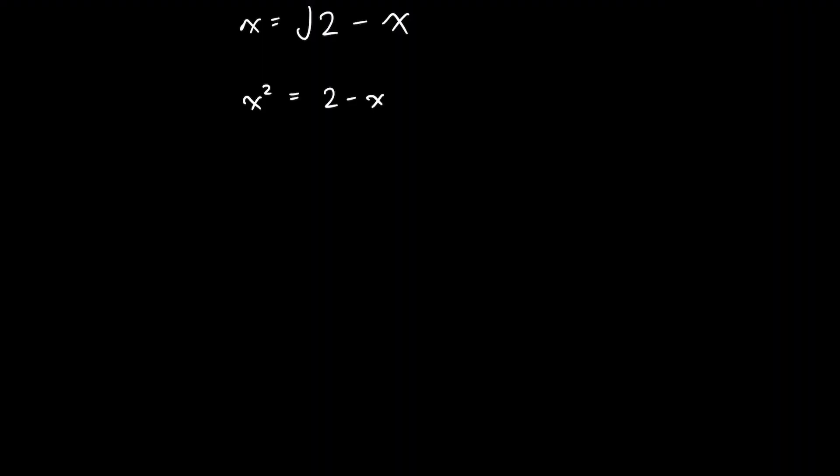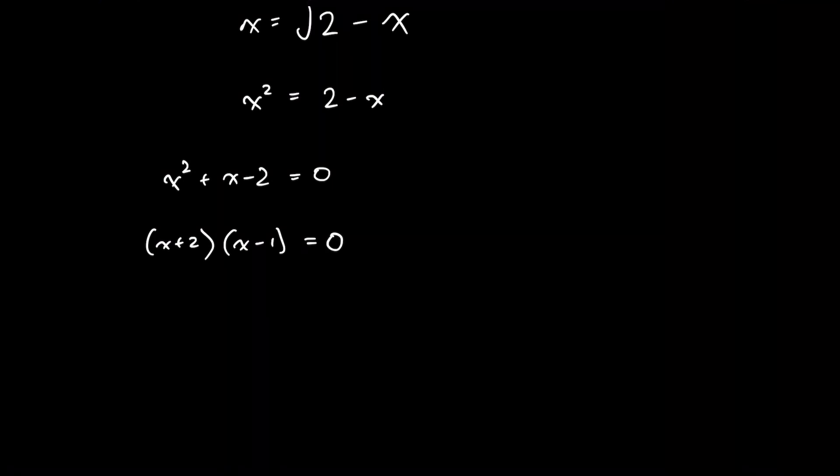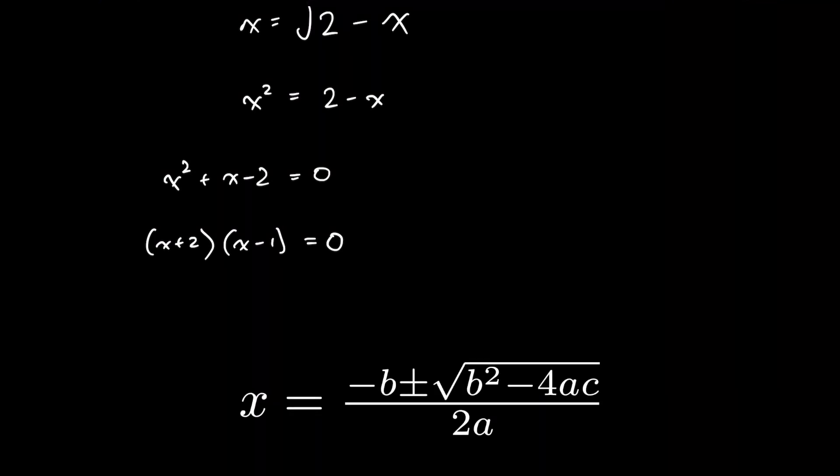But we know, or we assume, that x has only one value. So the extra root that we created by squaring both sides of the equation is not a valid solution. We're going to end up with two values of x, and we'll need to figure out which one we actually want. So we can bring everything over to the left hand side, and we see that this actually factorises very nicely — just by inspection we can get (x + 2)(x - 1) = 0. You could also use the quadratic formula if you want; it gets exactly the same answer.